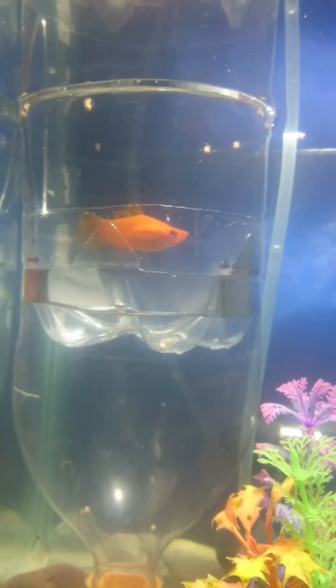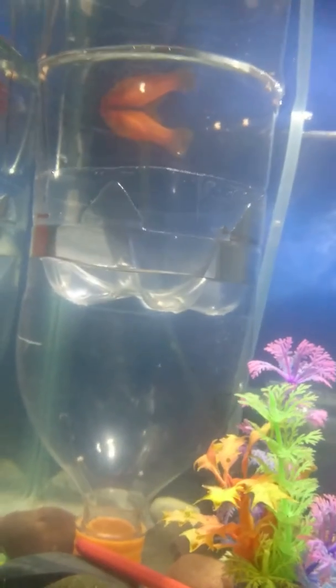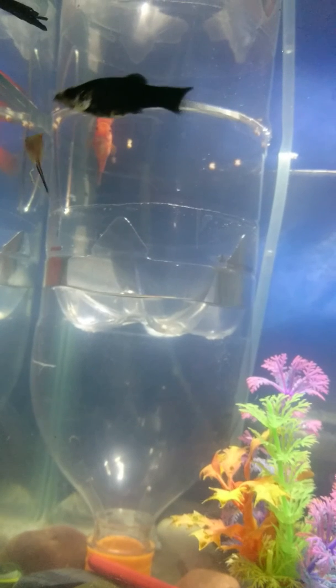I put it inside my aquarium. If she breeds and gives birth, from that bottom hole the babies will come down and be stored on the bottom of that bottle. I hope you like this video and I hope it's very useful and profitable for you. Thank you for watching.